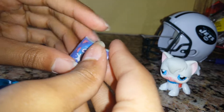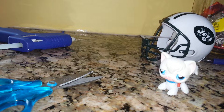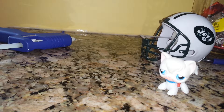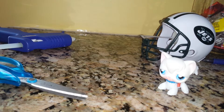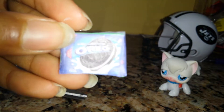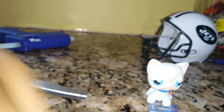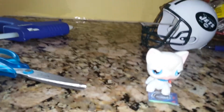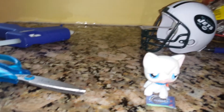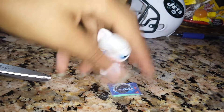Then you could fold down the excess or cut it off. I'm going to fold it down. Like so. Now you have protected Oreos. See that? And it is the perfect size for LPS. Perfect size for LPS.